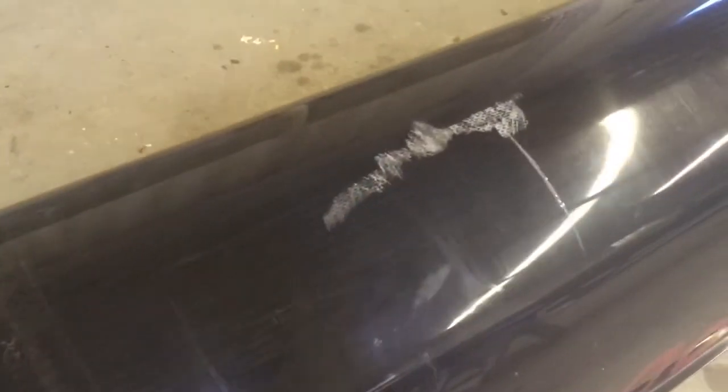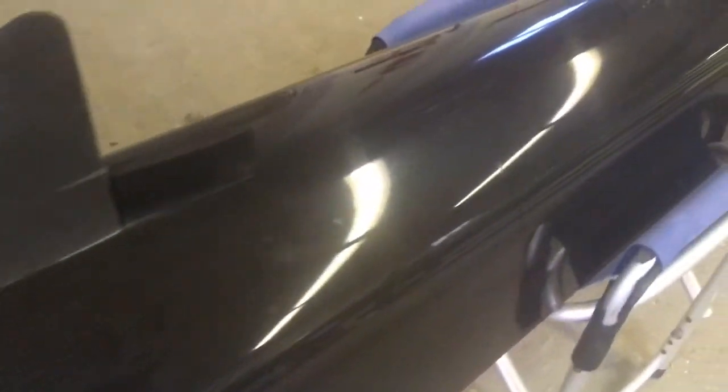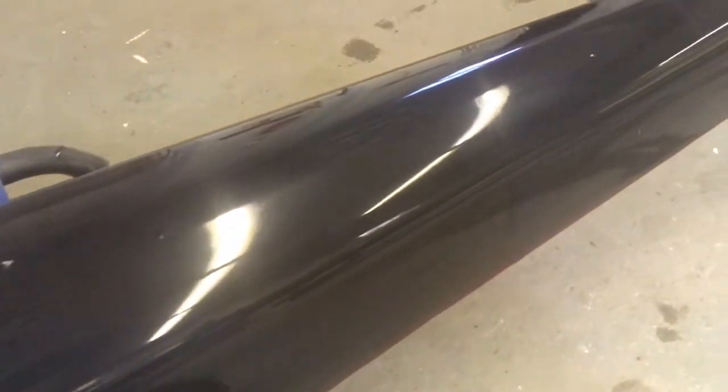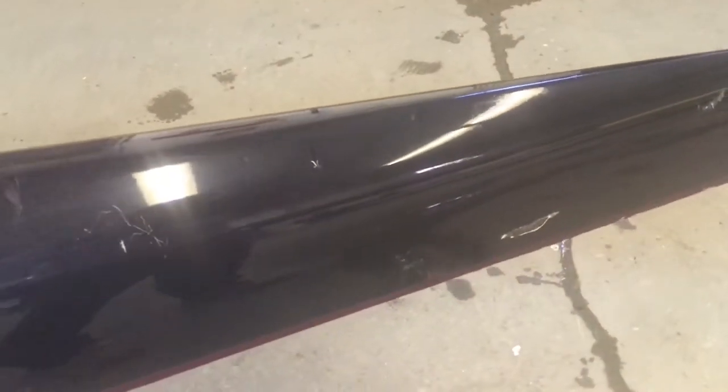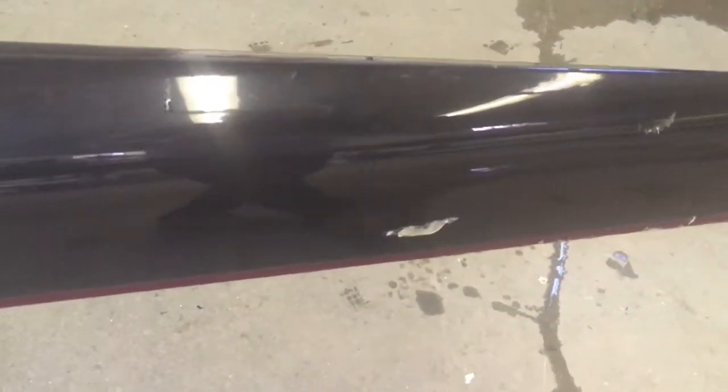I'm pretty sure that's probably flood-related there. And there's a pretty big chunk missing there.